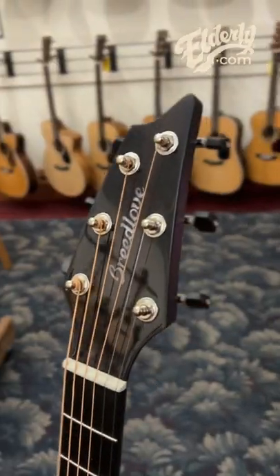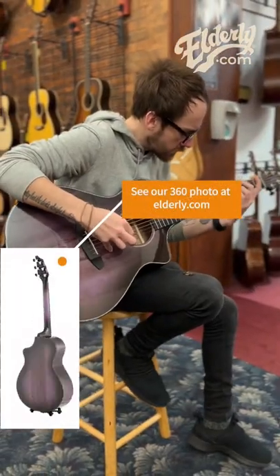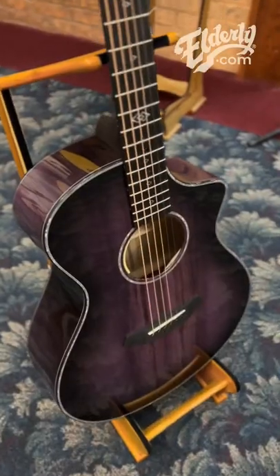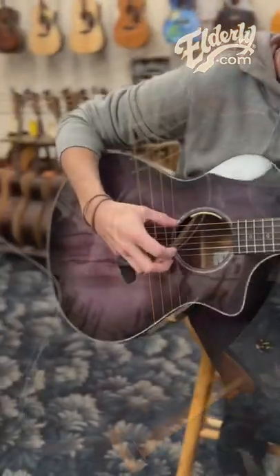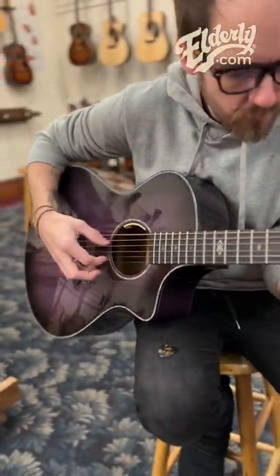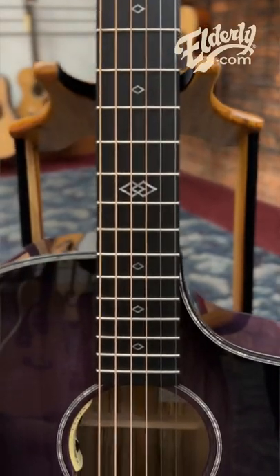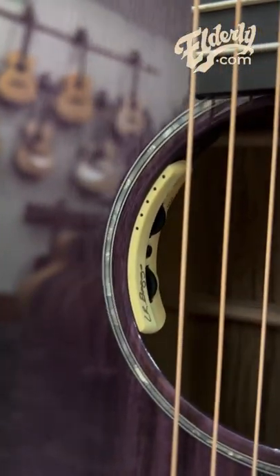Built in Bend, Oregon by Breedlove Guitars, this Concert Blackberry CE is built with solid Myrtlewood back, sides, and a sound-optimized top. It's perfect for fingerstyle players or anyone looking for a good, well-balanced, acoustic electric guitar with controls right at their fingertips.